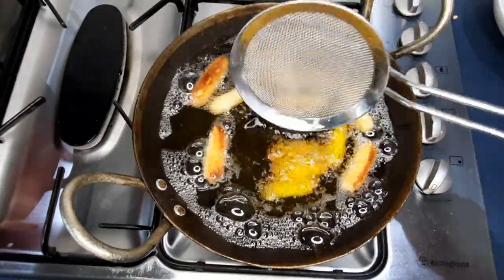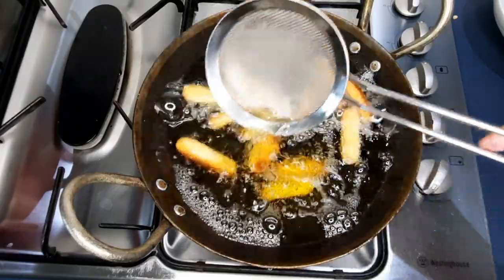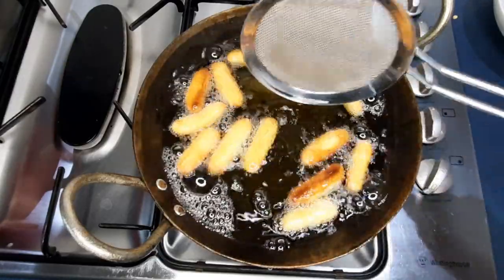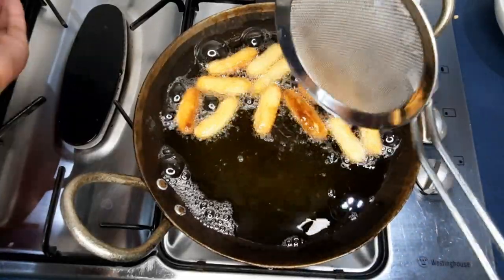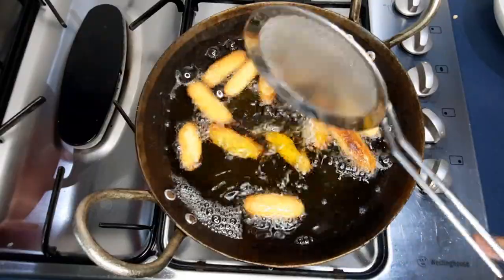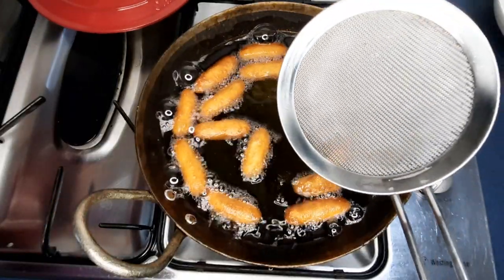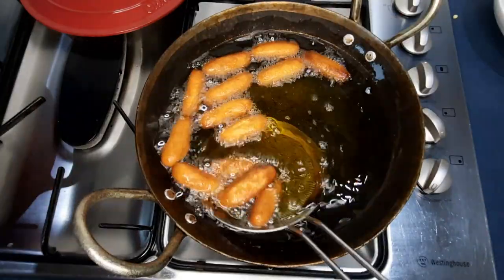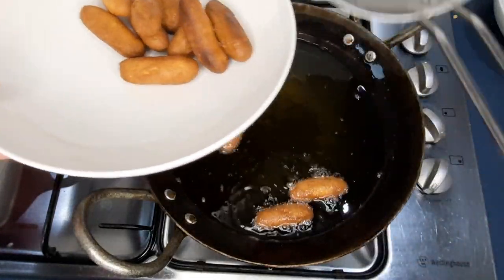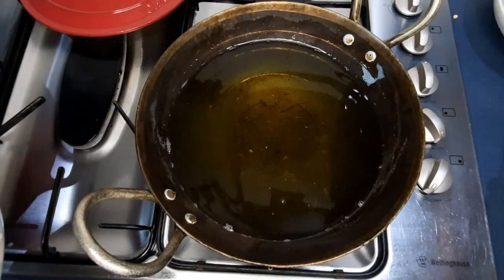Now you can start moving them around, especially the ones that have floated up, because you want to brown them evenly. You can see they're unevenly browned at the moment. I'm going to turn my syrup back on but keep it on very low just to keep it warm. I can see the nice golden brown color — I don't want it to go any more brown than it is. I'm going to take them out and strain them well. Don't use the same spoon in your sugar syrup as it'll splatter and burn you.